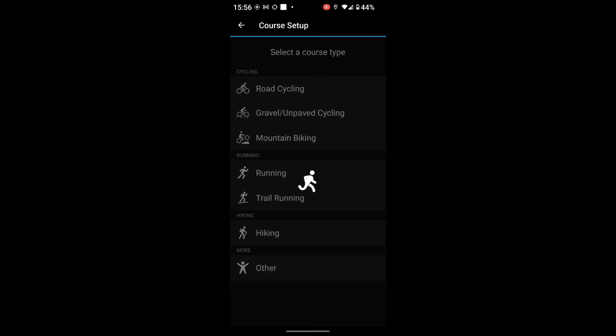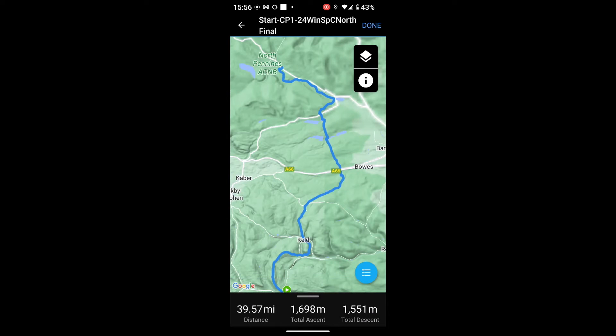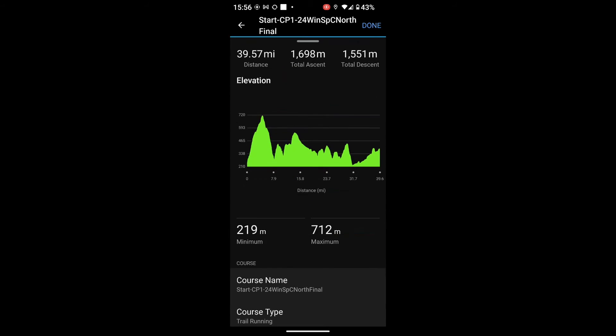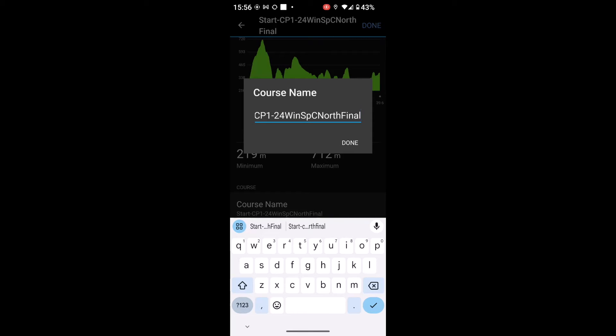If I select 'Open with', as long as you've already got Garmin Connect on your phone and paired with your device, I can select Garmin Connect. I do need mobile data when doing this. It opens up a screen asking me what type of course this is — you could select hiking or trail running; it's just how it saves it on the Garmin Connect app. I'm going to select trail running. It shows me an overview: 39.57 miles, ascent and descent, and an elevation graph. I can touch on the course name and amend it to make it slightly shorter.